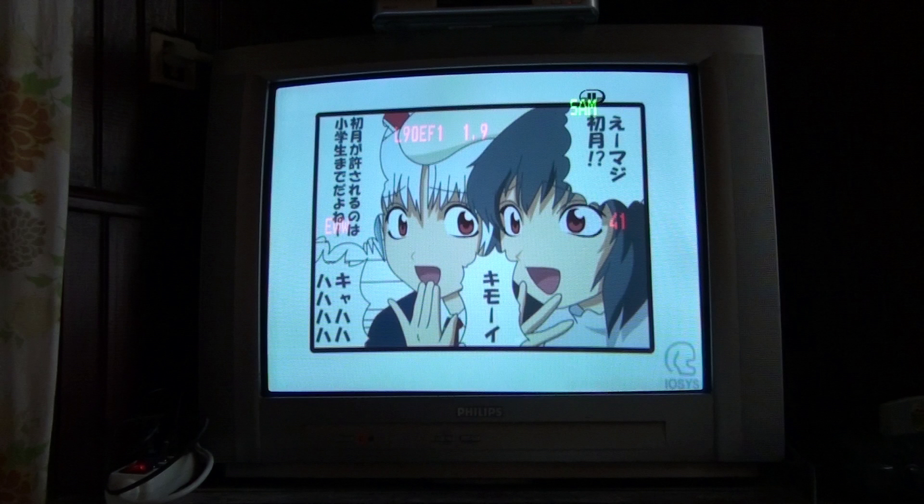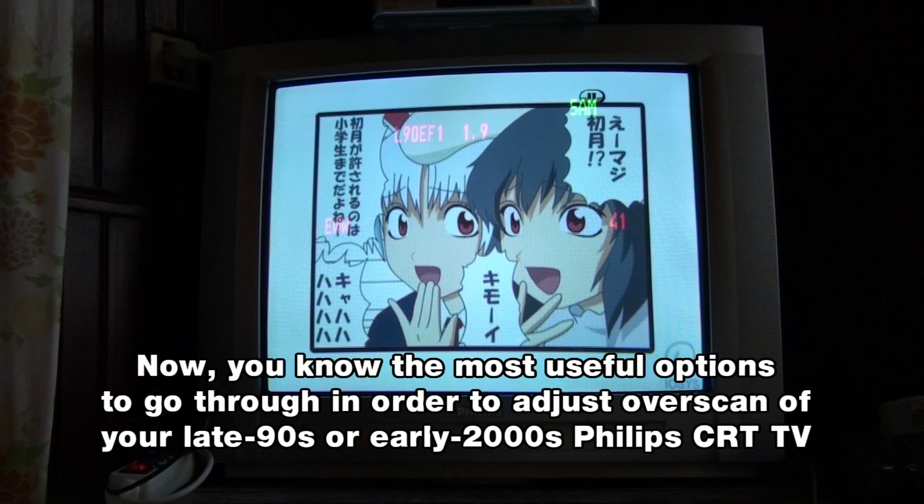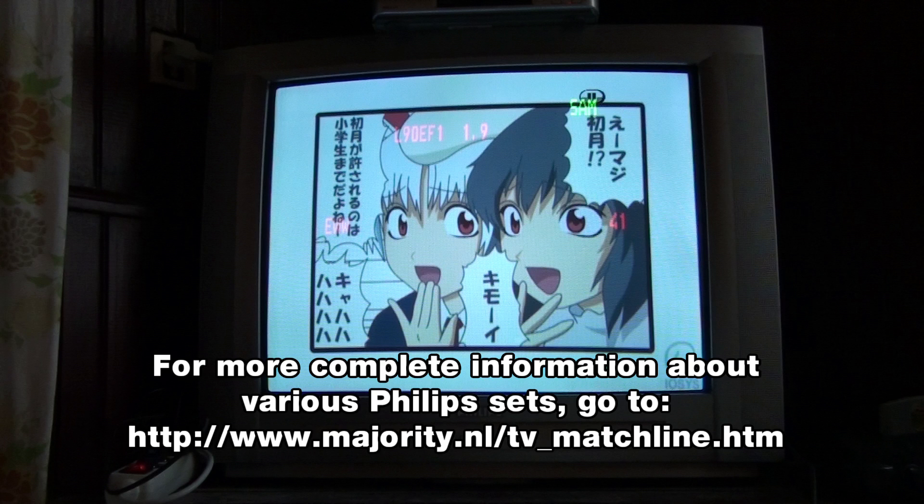Now you know how to enter the service menu and adjust the overscan on your Philips CRT TV. For more information, I suggest you visit this website, which I will link in the description of this video. Well, I hope this was helpful. Bye, and thanks for watching.